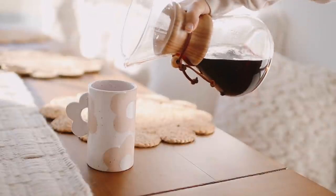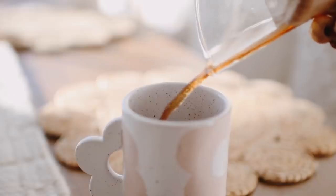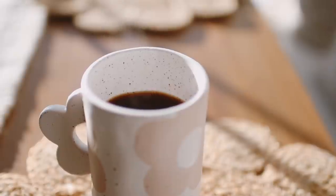I've also been adding a splash of macadamia milk and a squeeze of honey to serve. Watching the steam roll off my coffee mug as it filters through the morning light is one of my favorite things to witness.